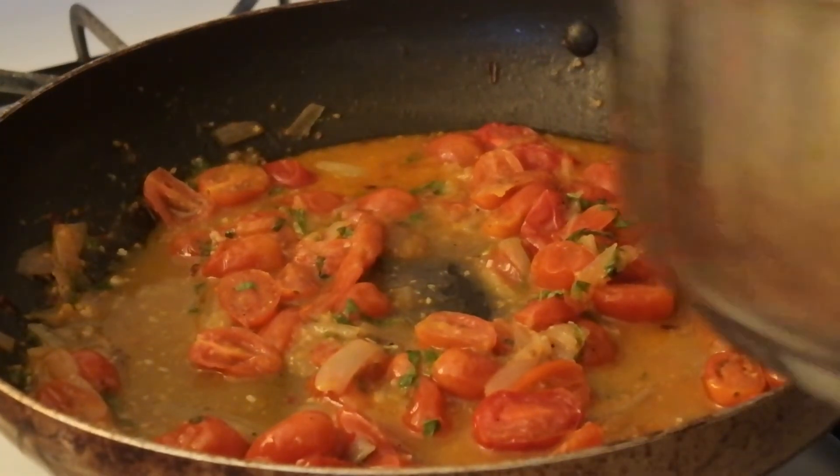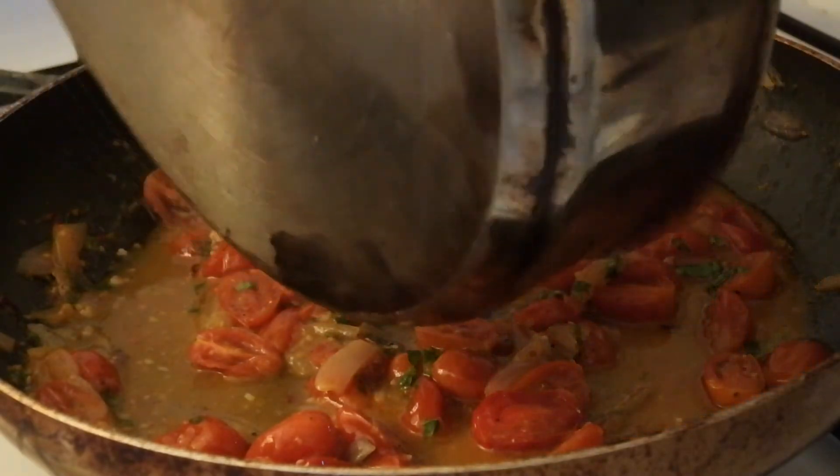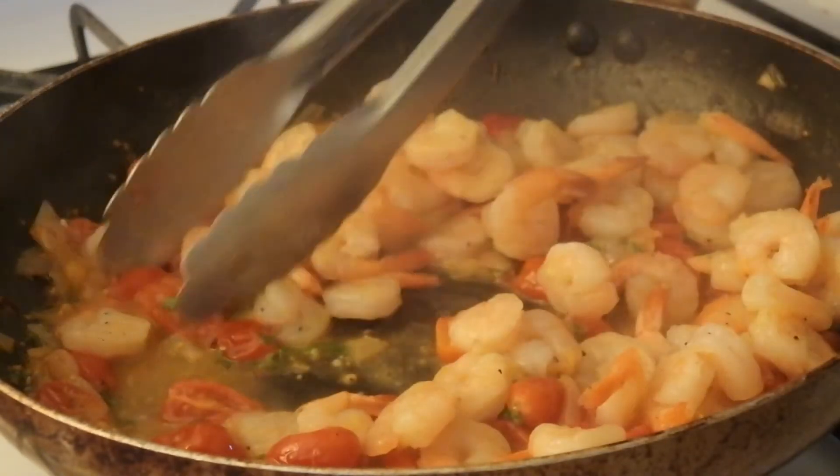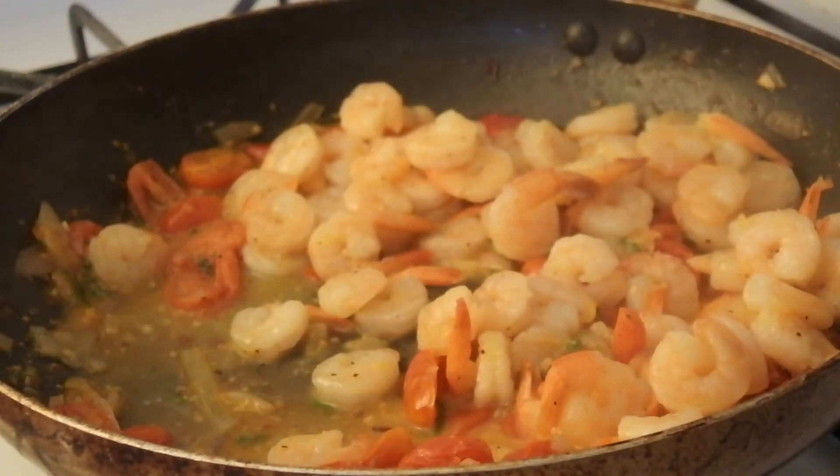To the sauce I'm going to add all of my shrimp and have this cook on a very low heat while the pasta finishes cooking.